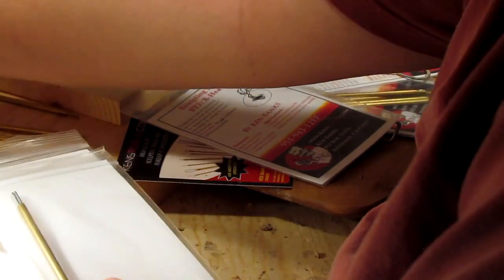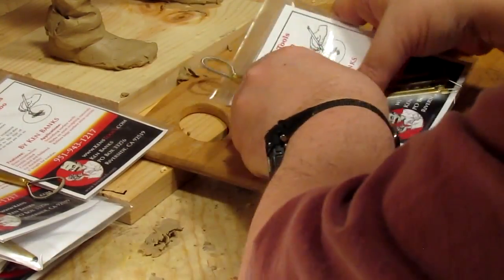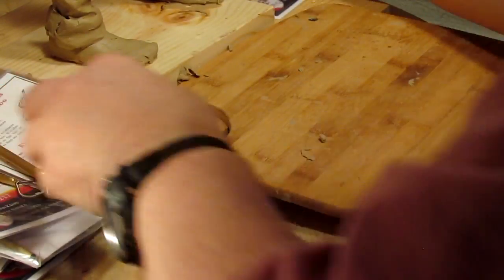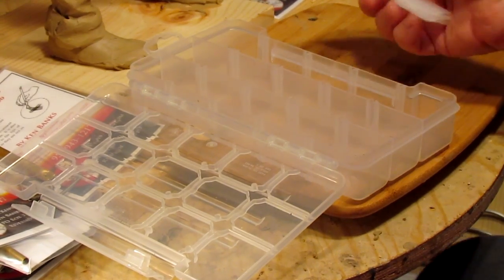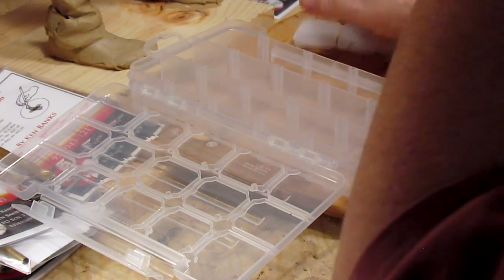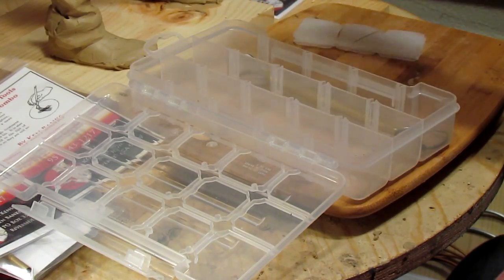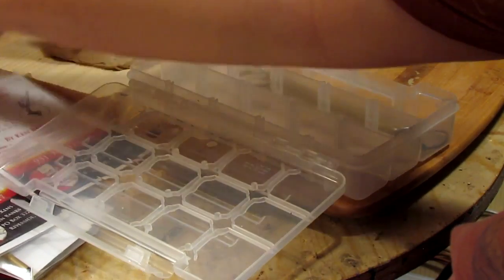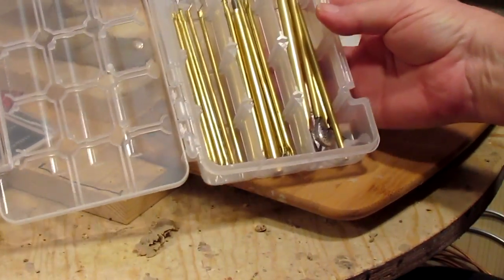Would I recommend these tools? Absolutely. What I'm going to do to keep all these tools in good order is — I went to the hardware store and bought myself a plastic case that I can put the tools in. I've got these dividers, but I don't know if I'm going to use them. I'm just going to put the big wire tools over here and these in there. But these are from kenstools.com.